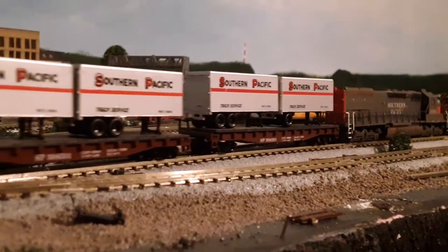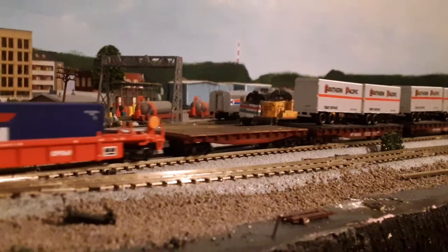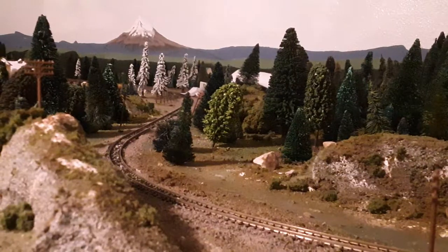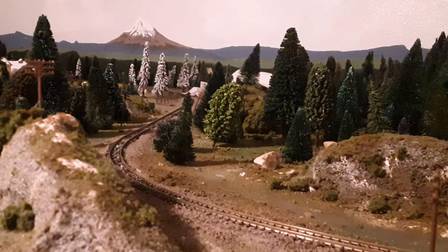We'll go down and see what it looks like in the mountains. I still haven't cleaned up all the fake snow over there, but we'll see how this looks.